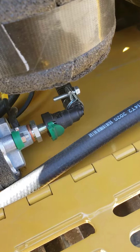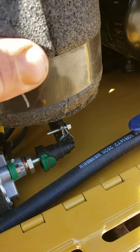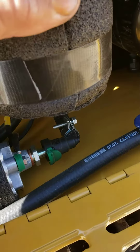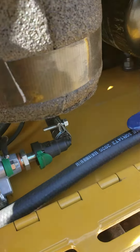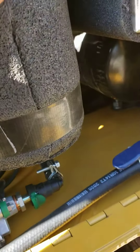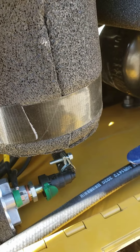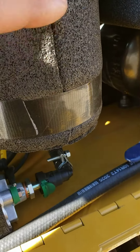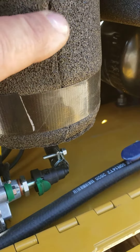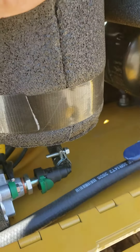We wrap it with one inch gorilla tape in case you're in there pressure washing it — it's gonna hold, so it should stay pretty tight. If you wanted to, at this seam right here, you can take some super glue and put some in there and just hold it tight, but as long as it seals close together it should be fine.